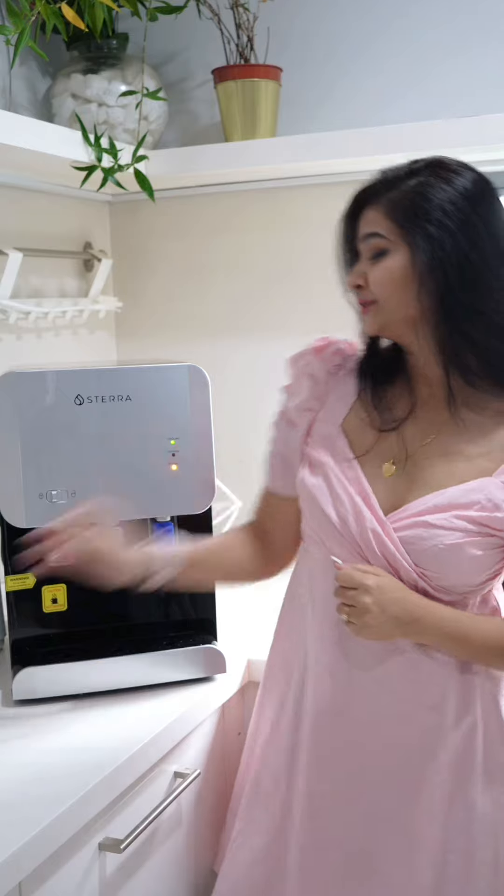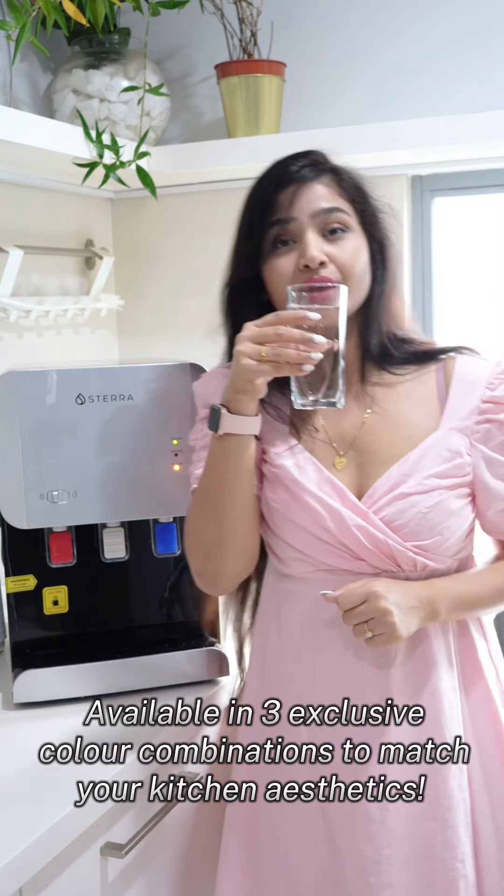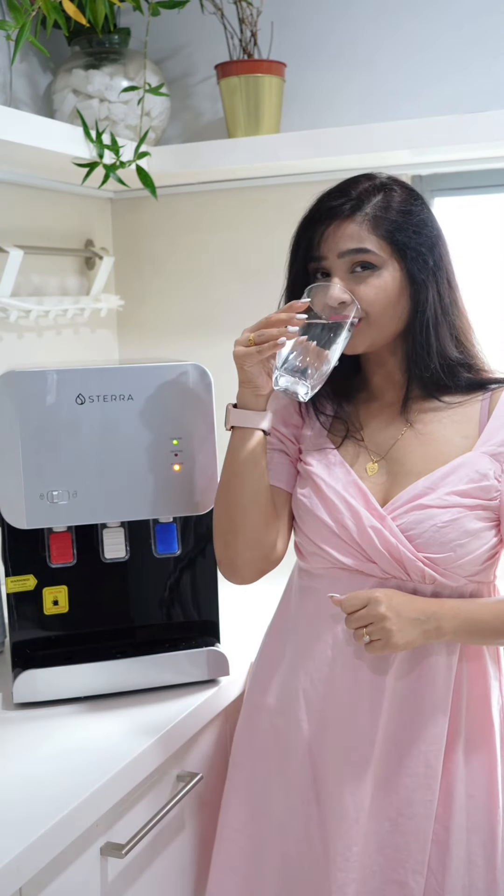Sterra purifier will definitely elevate the look of your home and provide clean and fresh water.